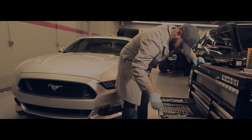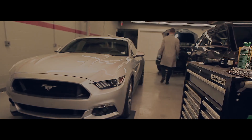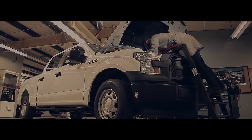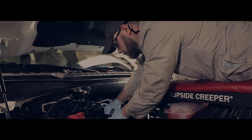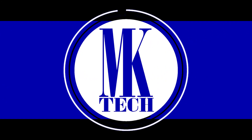My name is Mike Kovalchuk. For the past decade I've been in the automotive alternative fuel industry, specializing in compressed natural gas. An opportunity has come in my life to expand my talents. Follow me as I get into vehicle restoration and vehicle testing.